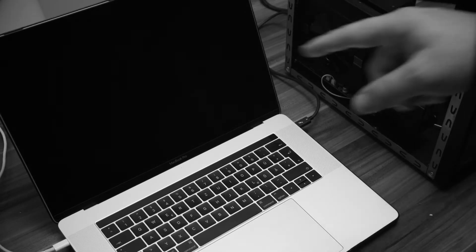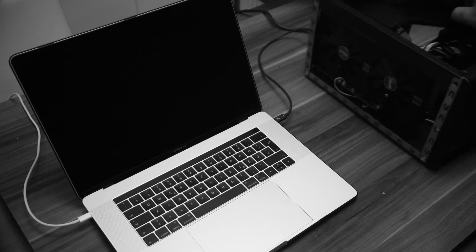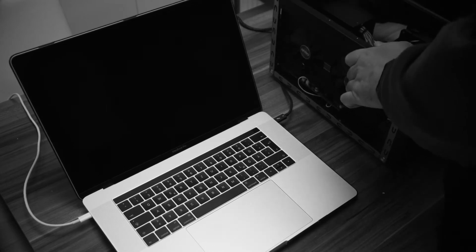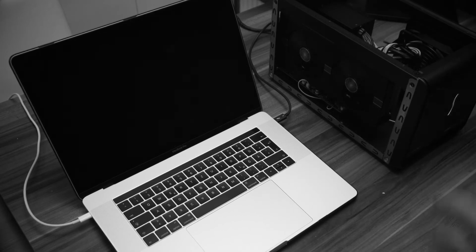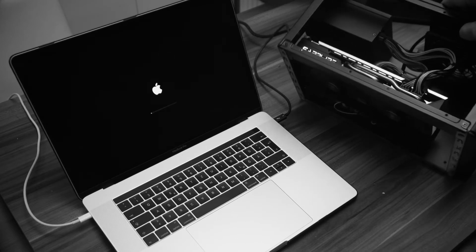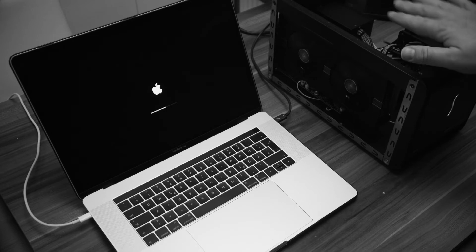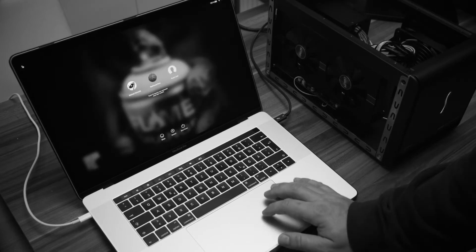Moment of truth. I have this box connected to power; the MacBook Pro is also on power, and the Thunderbolt cable — which is really short — is connected. Let's power on the box itself. I have to power the MacBook Pro as well — there we go. Now the unit itself lights up and the GPU itself also lights up. That's a good sign — it seems the power is enough.